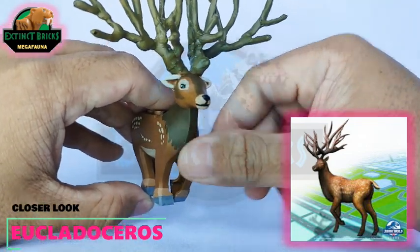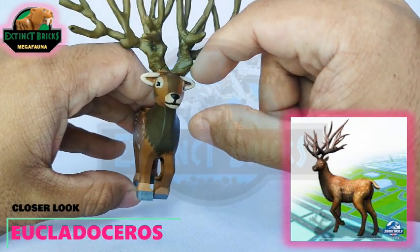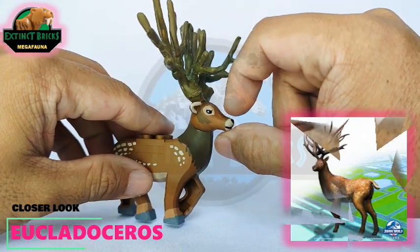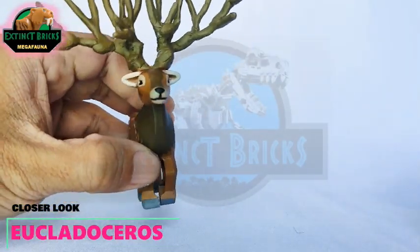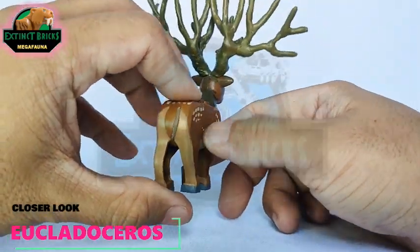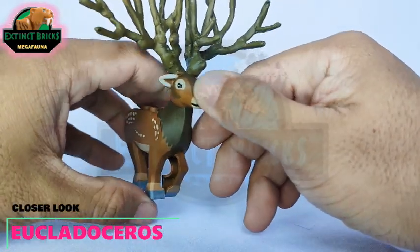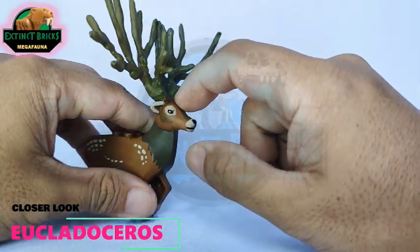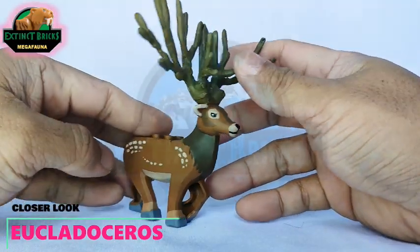The coloration on this one is based off from the Jurassic World Alive Euclidoceros, with markings on the body on the sides. However, I made several adjustments in terms of how the face would look like — this is based off from Bambi and most animated deer in several cartoon series. The hooves are painted gray, and the butt region is actually lighter than the coloration on the entire body. The eyes are black with catch lights, so it looks really, really cute.